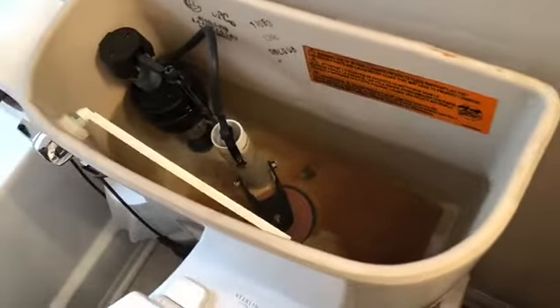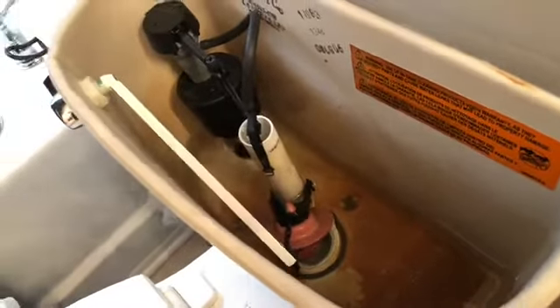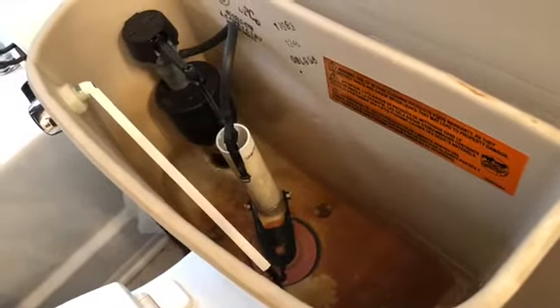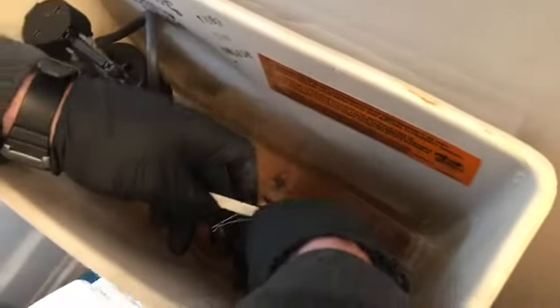Everybody, you're watching Allie's View. Today we're checking out what's going on with our toilet. So he just adjusted the chain — it looks like that's working. I'm going to take this extra slack from this chain and loop it back through here so it doesn't get caught up under the flapper.